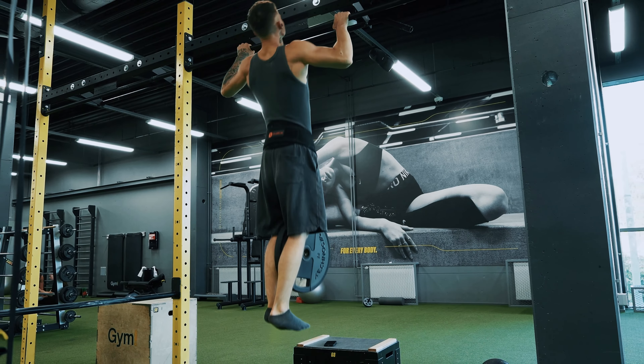Pillar one is the strength foundation. Let's start with the most important thing — your foundation — building pure raw strength. This is the bedrock that everything else in calisthenics is built upon. The key exercises for this step are pull-ups and dips. I recommend starting with the bodyweight versions and progressively adding weight over time.